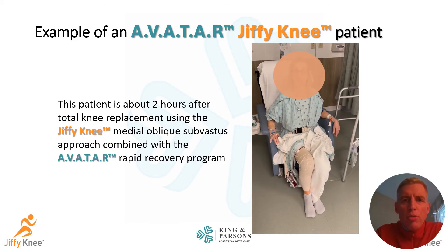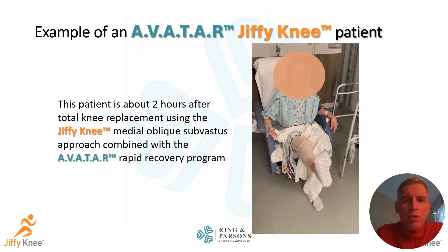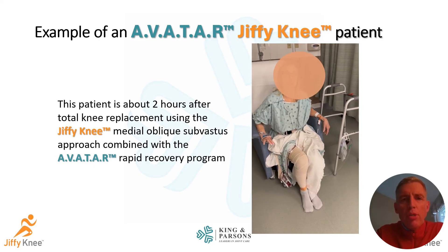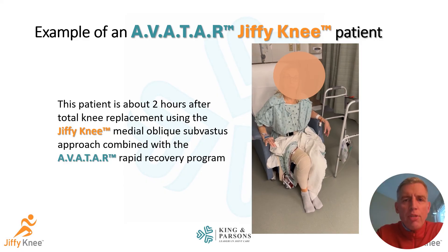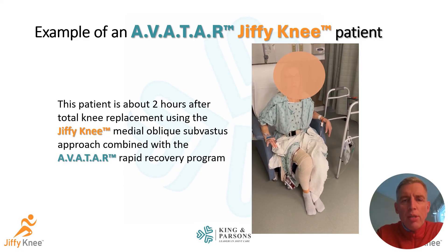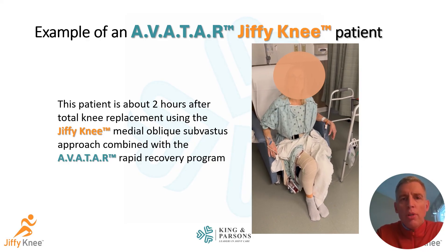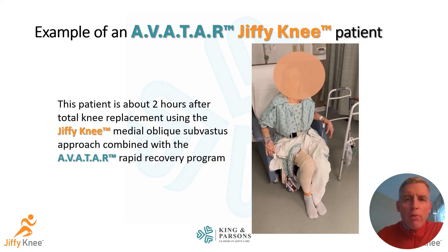Here's one of our patients just about two hours after her Jiffy Knee surgery. She's at our surgery center in the recovery room. You can see she has immediate quadriceps function, being able to extend her knee, with excellent range of motion right out of the gate, and she'll be going home shortly to recover in the comfort of home.